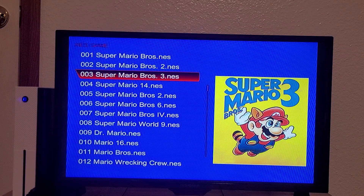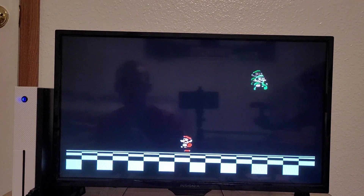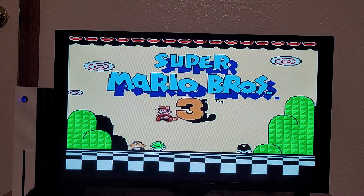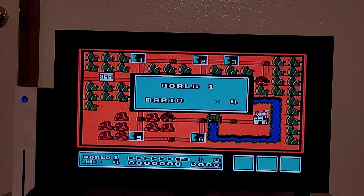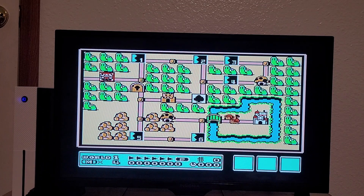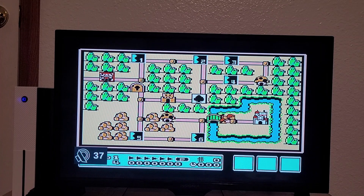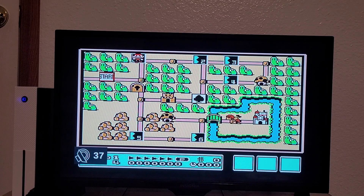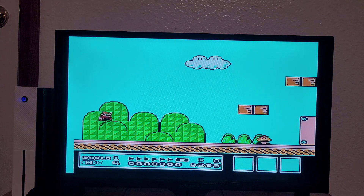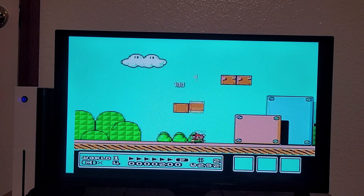I looked at Mario 1 first time around — let's go with Mario 3. Looks to be an unmodified Mario Bros. 3 ROM. Audio seems to be a bit quiet, but that might be a good thing. Audio still sounds like it sucks, but visually it's about on par as it is over HDMI.